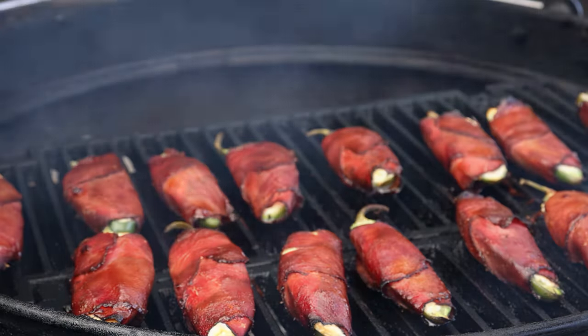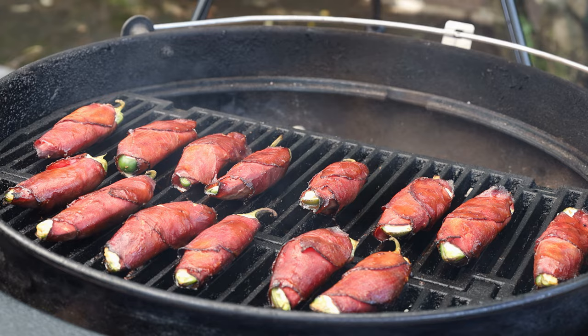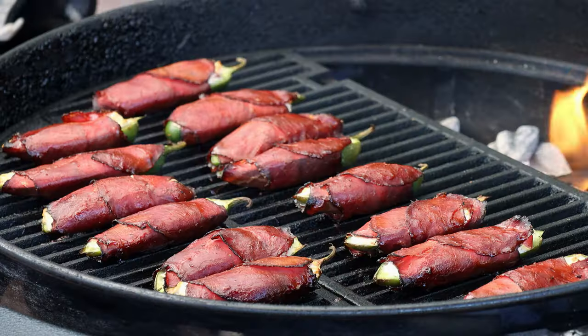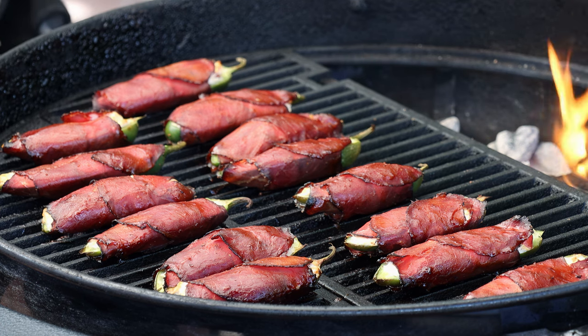We've been going 20 minutes. Let's check our poppers and see if they're at the color we want — because everything just needs to warm up, like I said. Oh, wow. Those look gorgeous. These look exactly like I want them. I don't want these to go anymore and burn on the outside, so we're going to get these off, get them inside. Let them cool down for about five minutes so they're not lava hot, and then we'll have a taste.